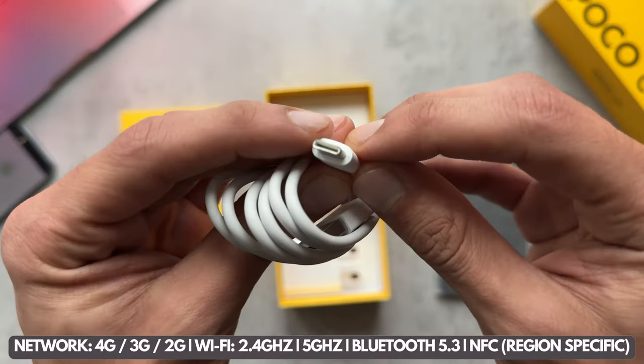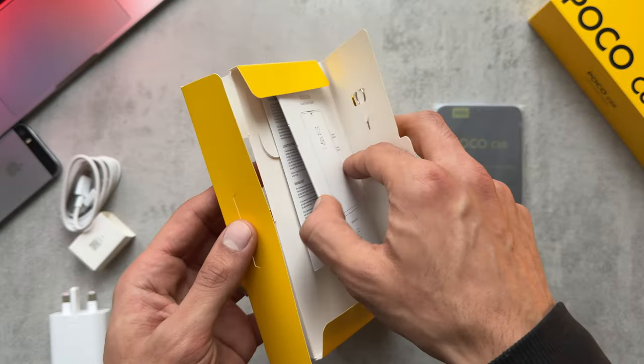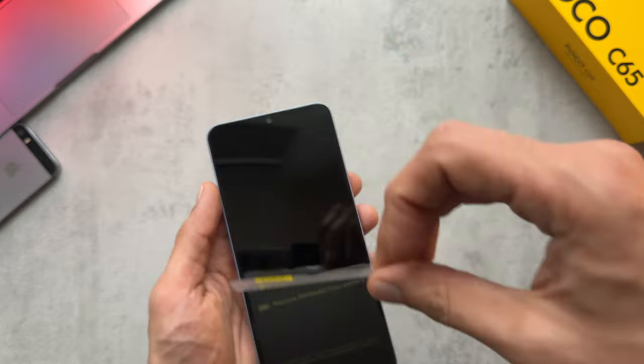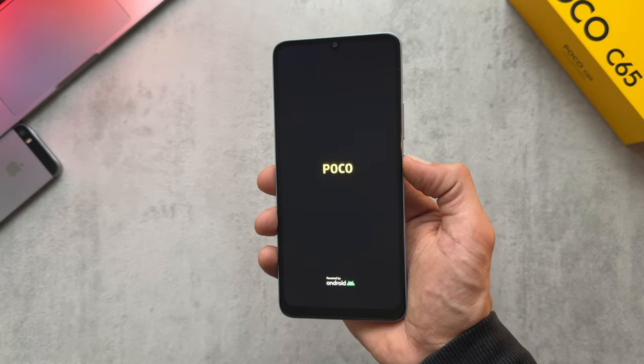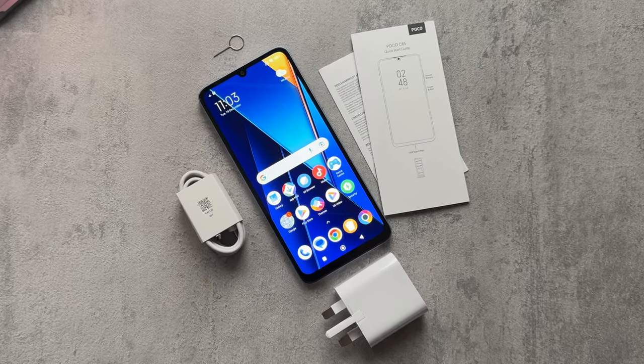So we've got the SIM ejecting pin, USB-C charging cable, 10 watt charging brick, and then your usual user guide and warranty information. Let's just peel this off — Poco logo popping up there — and this is everything that's included in the box.